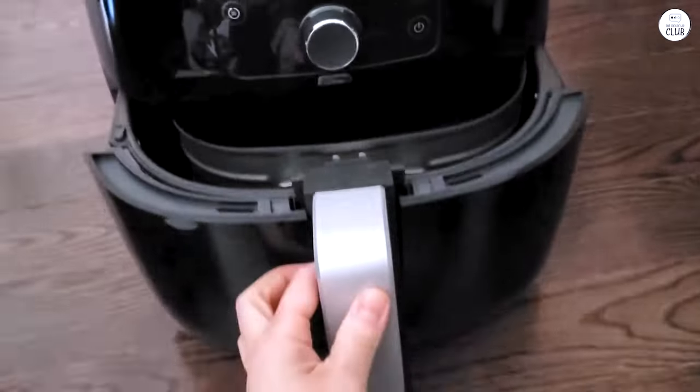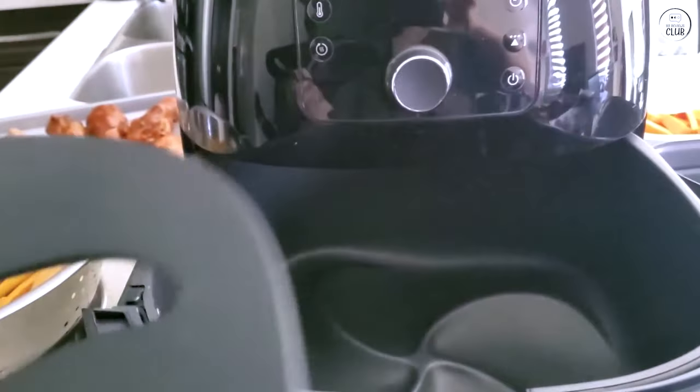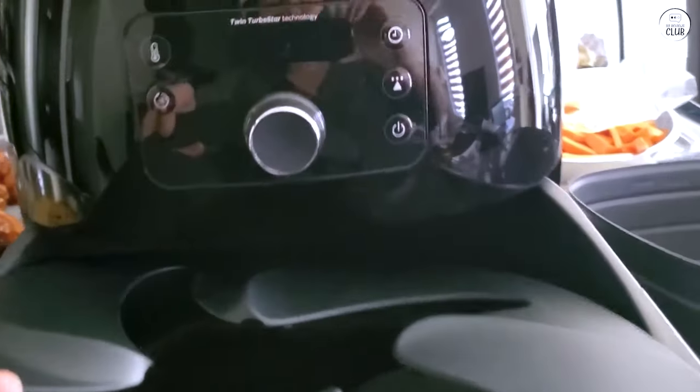One small downside is that the air fryer itself can get a little greasy after repeated use, especially around the edges where the basket slides in. I've had to wipe down the outside a few times to keep it looking clean, but that's a minor issue.